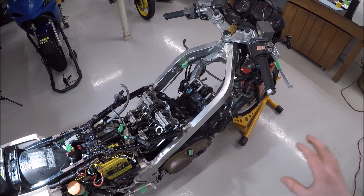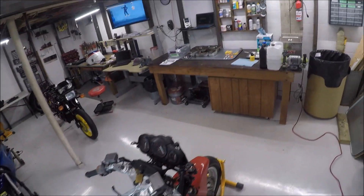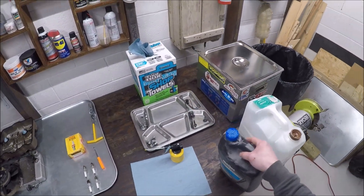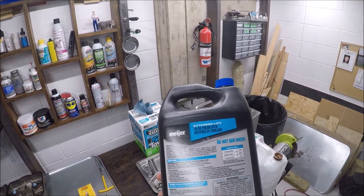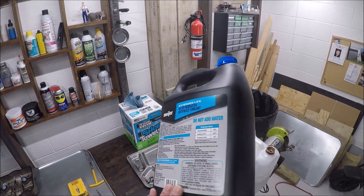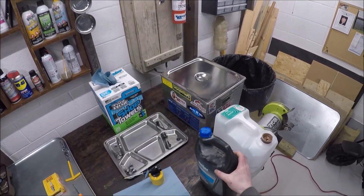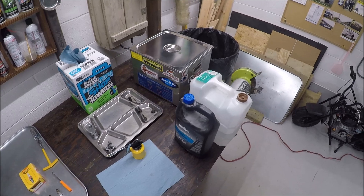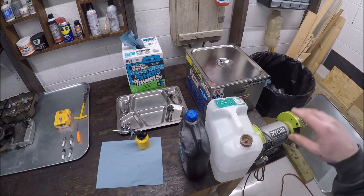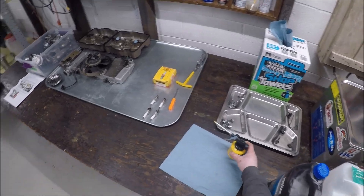I'm going to get the valve covers back on, then put the radiator back on and get it filled up with coolant. The coolant I drained out looked pretty good. I've had this bottle for a while and can't find any indication it has silicates in it at all, so I've been looking for an excuse to use it up. You just have to make sure you use ethylene glycol without silicates because that'll rip up the water pump seals.